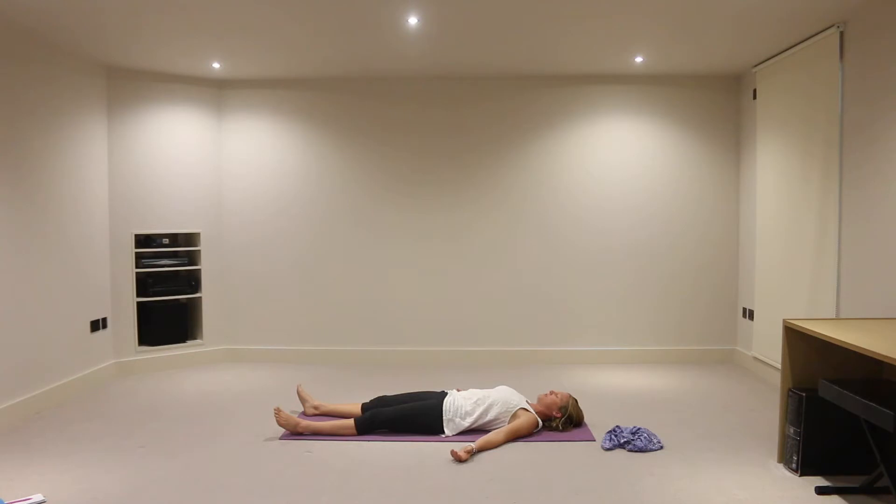As we breathe in, just really expanding into the rib cage particularly, expanding the rib cage outwards and lifting upwards. And then just a full release on the exhalation, completely releasing all breath from the body. On the inhalation, expanding particularly into the rib cage, outwards and lifting upwards. And on your exhalation, just completely releasing breath from body. Taking a few conscious rounds of breath.